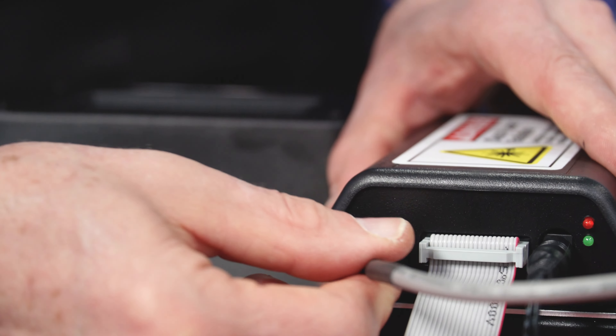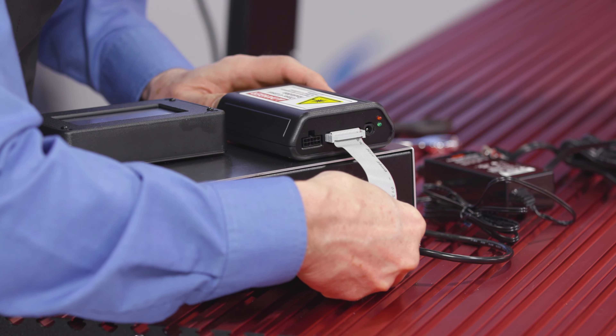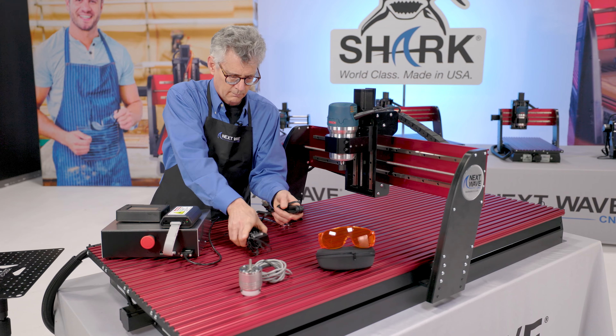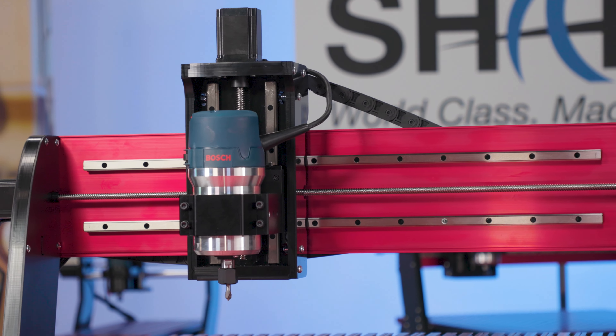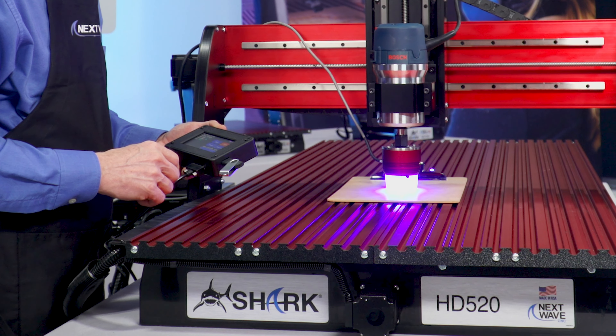Exceptionally easy to install and start using right away, our solid-state laser modules come with everything you need to get set up and engraving in no time, without the need to remove your router. They're truly plug-and-play, and the results speak for themselves.